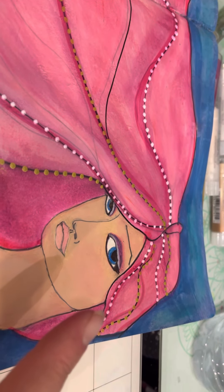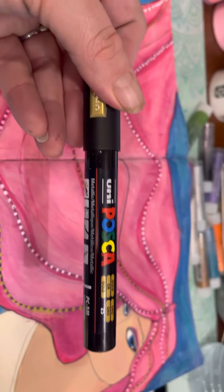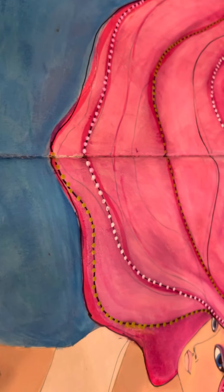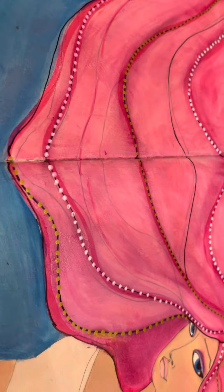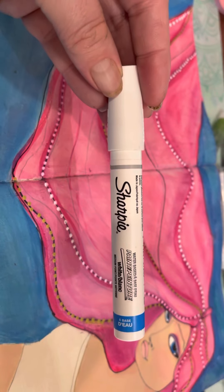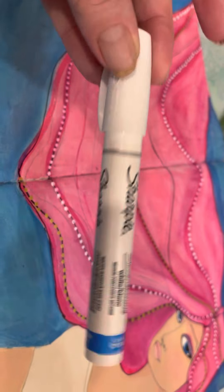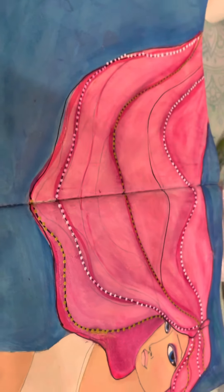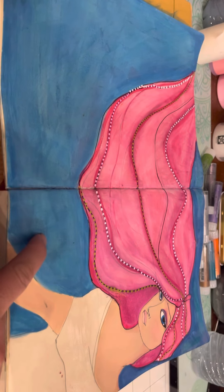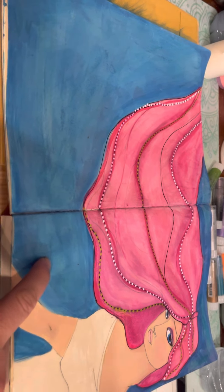I also used the Faber-Castell for a little bit of eye makeup. I took a Posca pen in gold metallic to put in some dots in the hair, and then for white I used the Sharpie paint pen, which is one of my favorites. I love the Posca too, but the Sharpie paint pen is one of my favorites.